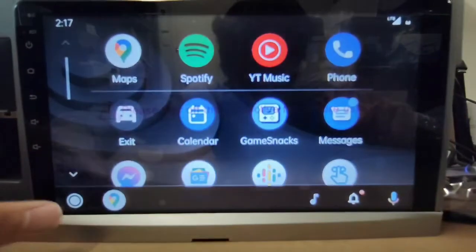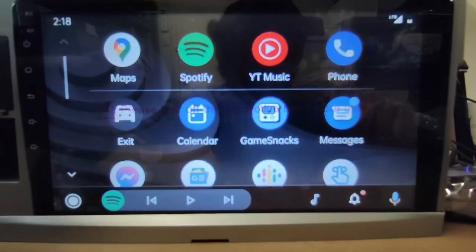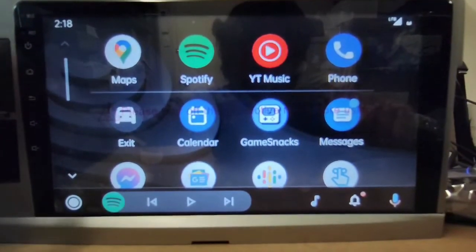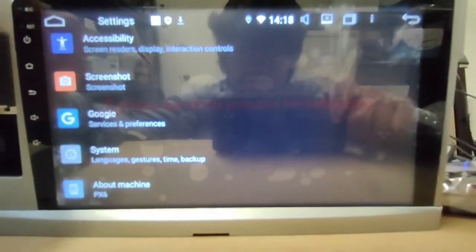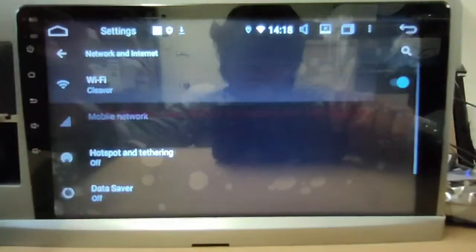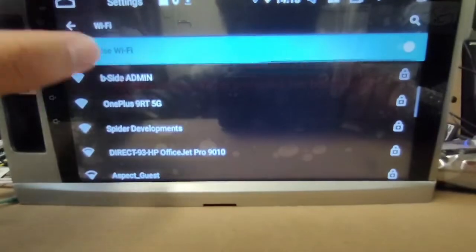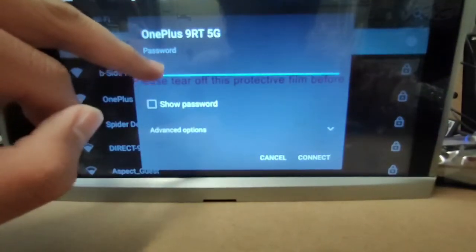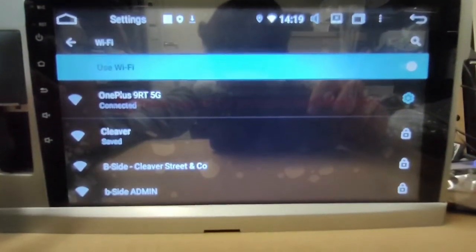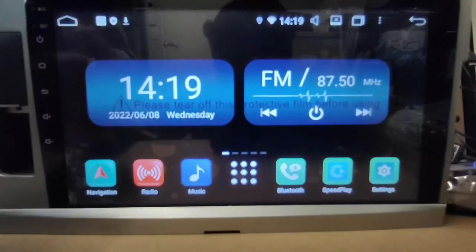Now to connect your head unit to the hotspot that your phone is providing, press home and go to settings, then go to Wi-Fi and find your phone's hotspot. We've now connected the hotspot from the head unit, so now we have Android Auto and internet access.